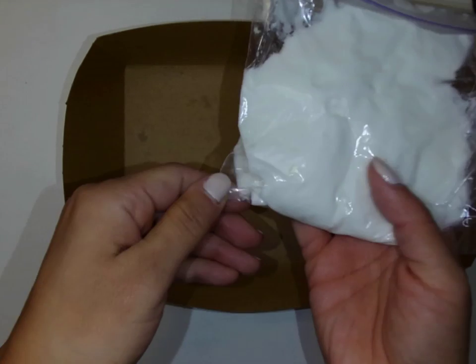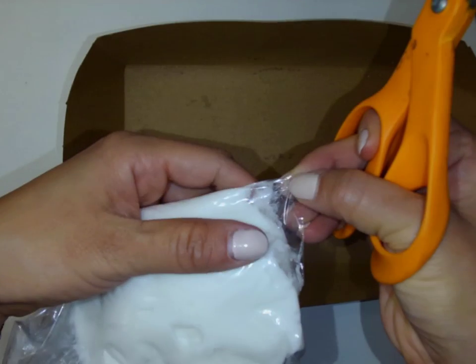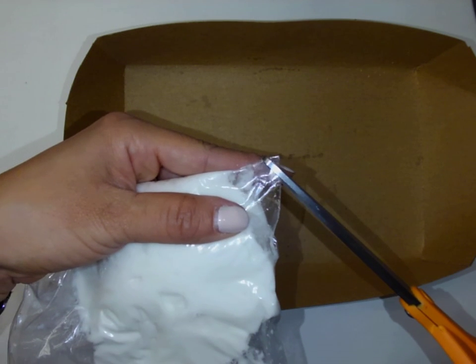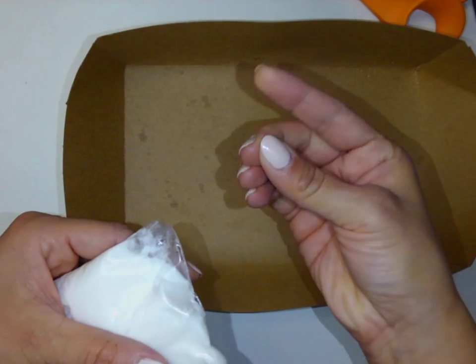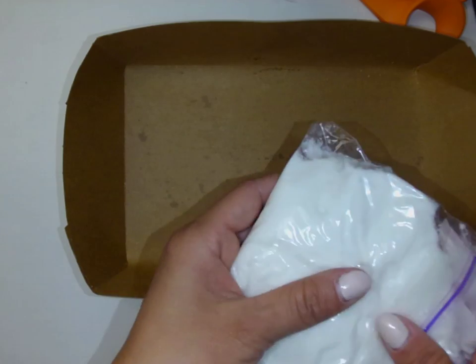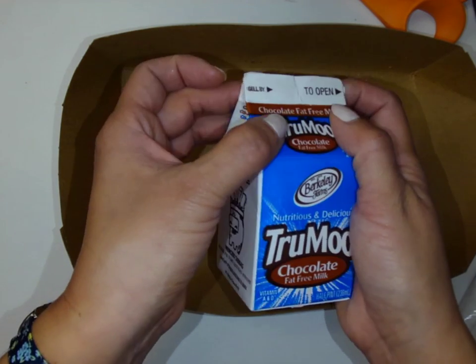You're going to use a lunch tray to build your gingerbread houses. I've gone ahead and given you some icing in a ziploc bag. I want you to find a corner and snip that corner into a very small triangle — I don't want it very big because this is going to be the hole that you squeeze your icing out of. So if I just cut it like that size, I think that's going to be big enough. You've got your chocolate milk carton that's been rinsed and dried — we're going to use this as a base for our house.